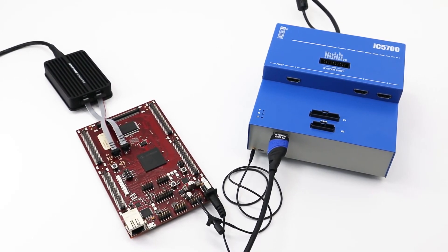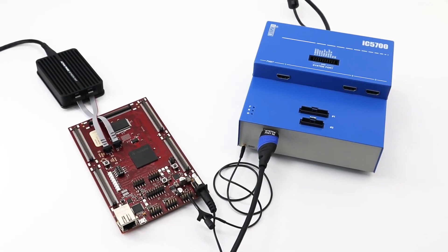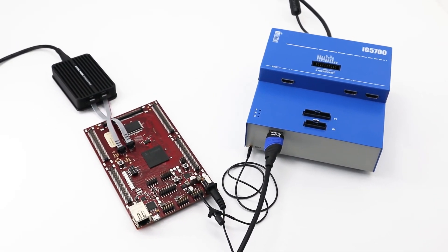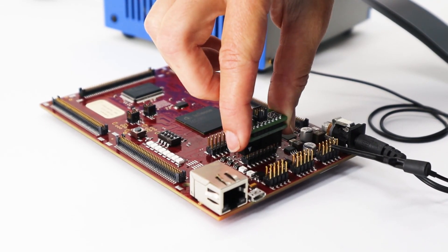And that's all you need to do to safely connect to your target. If you're curious about other options, join us in the next episode where we'll connect to the target via a converter. See you then!